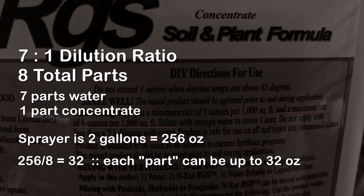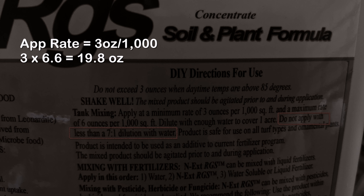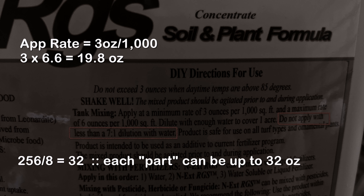The rest would be water, and I will be within the required seven-to-one dilution ratio. The way I check to see if I'm going to match that with my mix is I look at what rate I'm going to apply the RGS — in this case, it's three ounces per thousand square feet. I have 6,600 square feet, so I take three times 6.6 and get 19.8. I'm going to be putting 19.8 ounces of the RGS concentrate into the sprayer. 19.8 is well under the 32, so I am well within my seven-to-one dilution ratio. If it was higher, I'd have to back down the amount of concentrate I was using. But in this case, I'm good to go.